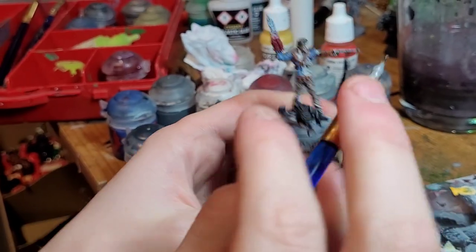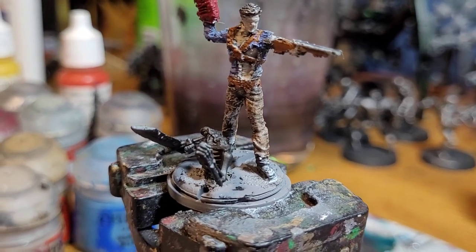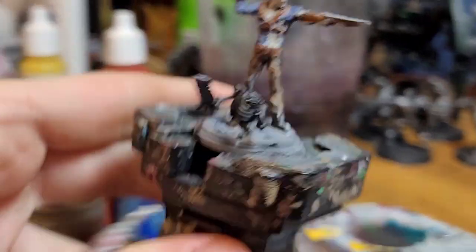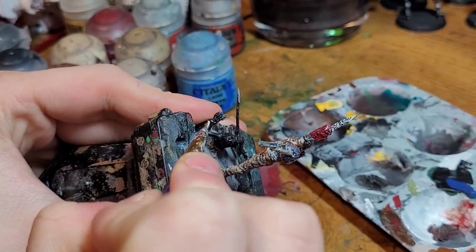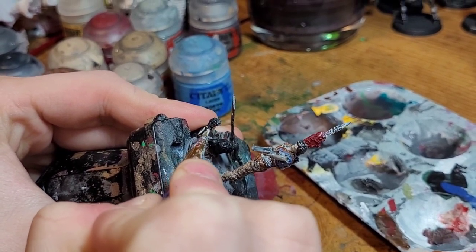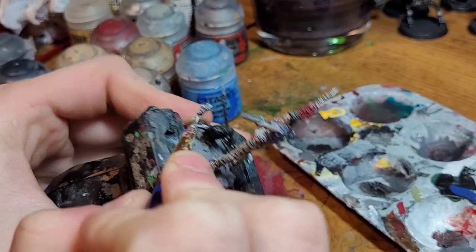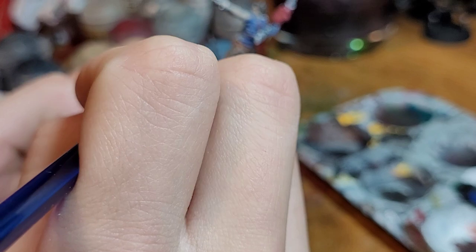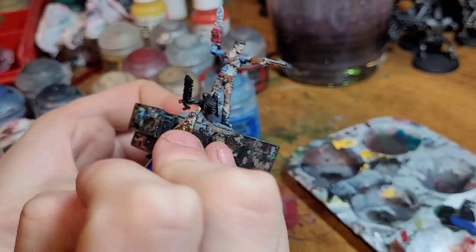After the hair is done, we're going to start to move on to the skeleton. For this we're going to take plain White Scar. You can layer brush or dry brush — for this tutorial I'm going to do layer brush. We go over the bones ever so slightly over the black. It makes it look quick, easy, and good so you don't spend all your time painting the bones.